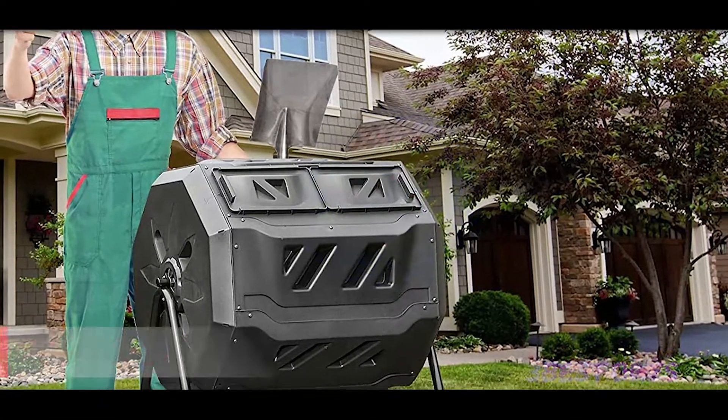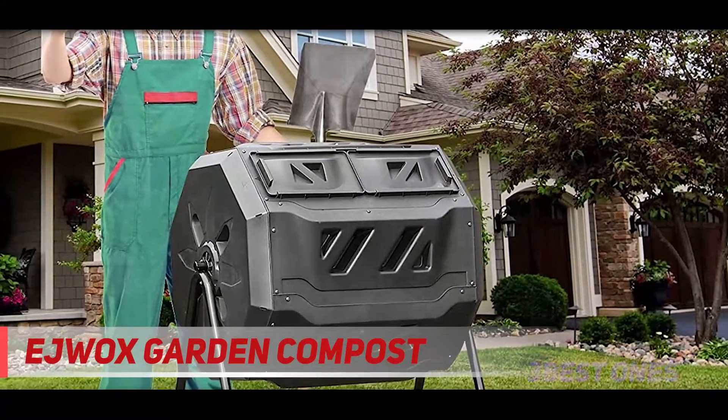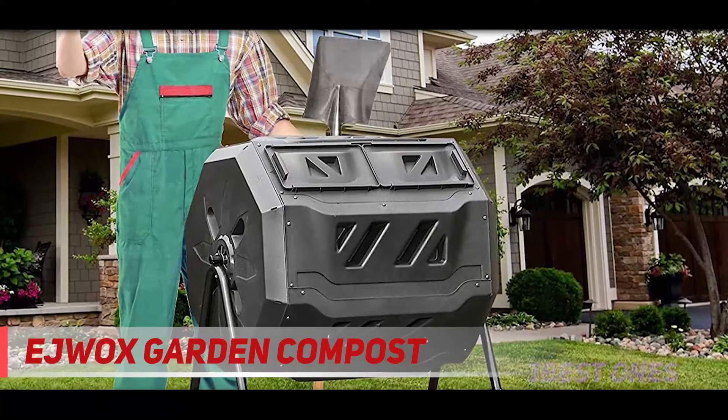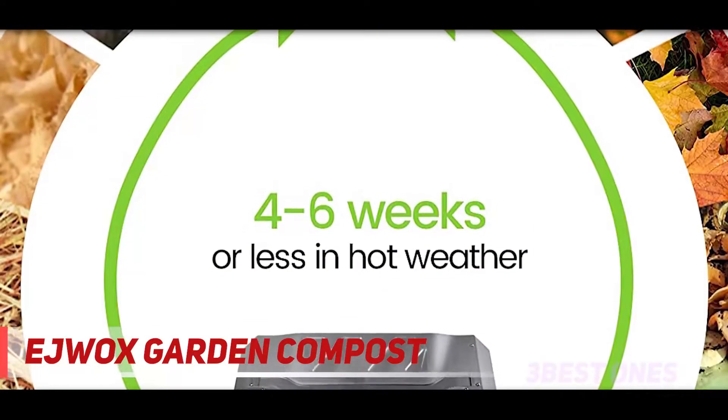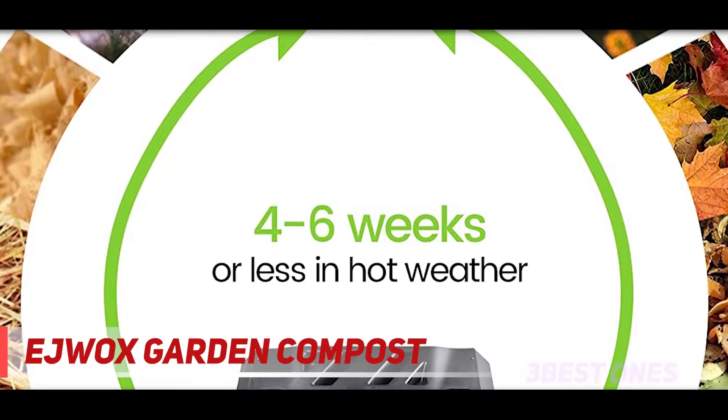Starting at number 3: the Edgewax Garden Compost. The dual chambers of this compost tumbler are a main selling point. One shopper thinks it's just nice to have two chambers for beginning and end compost materials.